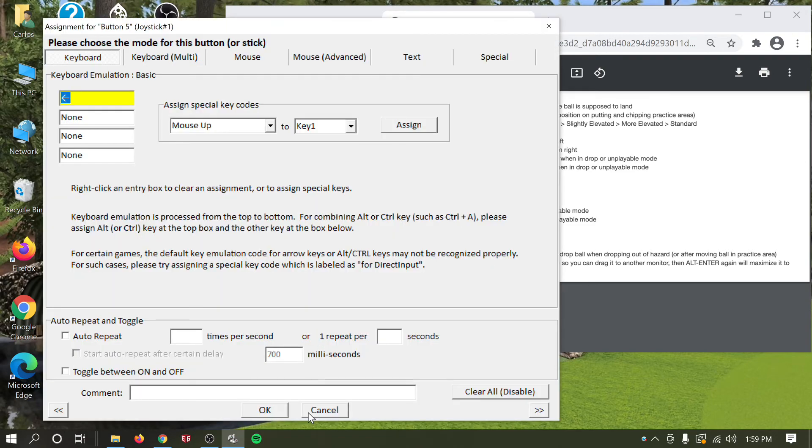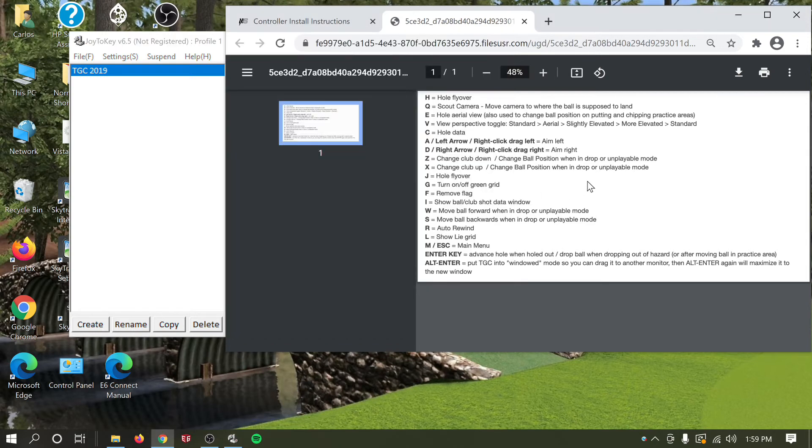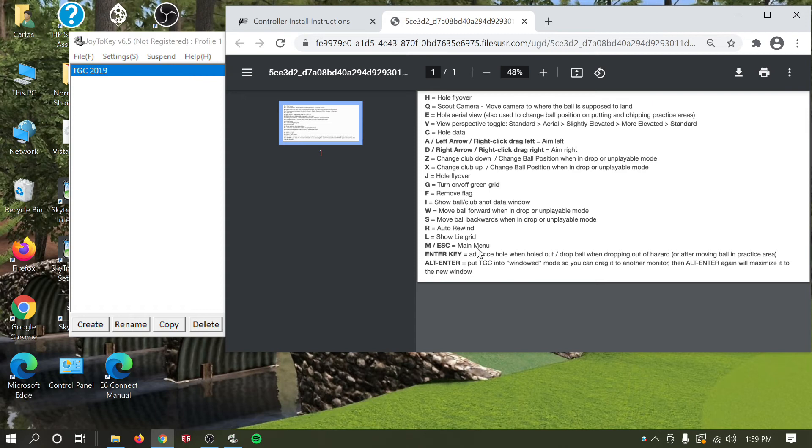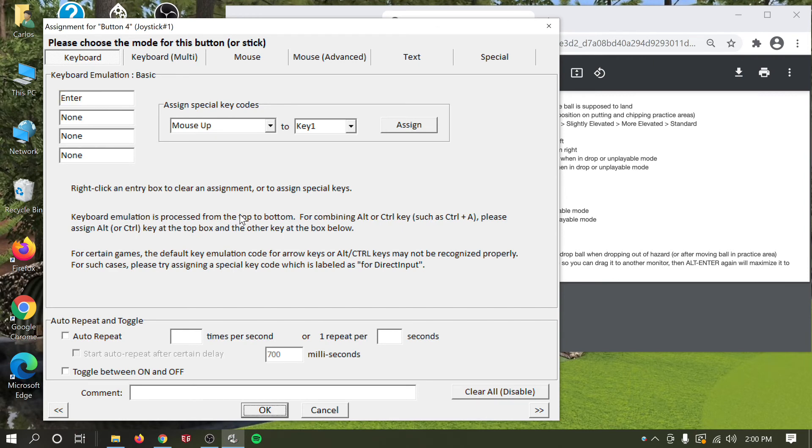The escape button on your control box can be used for a variety of things — it's up to you. I like to use it as an Enter button. The reason is: if you hit a terrible shot and end up in an unplayable lie needing to take a drop, you'll need to press Enter and it's annoying to walk to your computer. So I map this button to Enter via Edit Button Assignment.